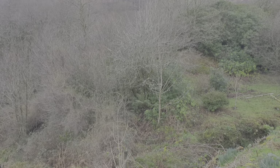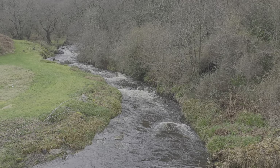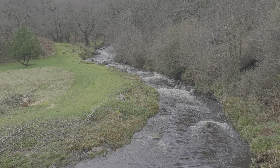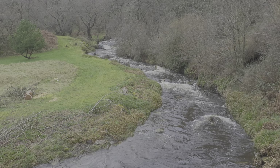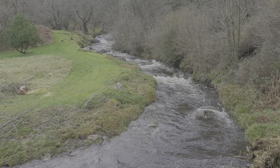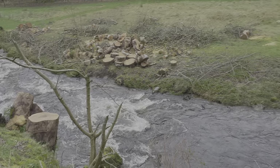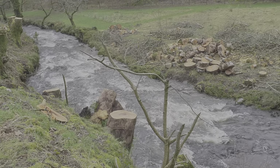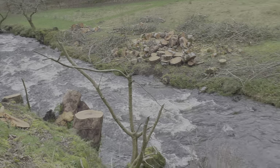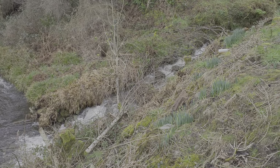Hi everyone. I just thought I'd give you a quick video. It's the end of Storm Dudley that we had last night. We've had lots of rain, the river is in spate, and we've chopped some trees down. The burn is running quite heavily.